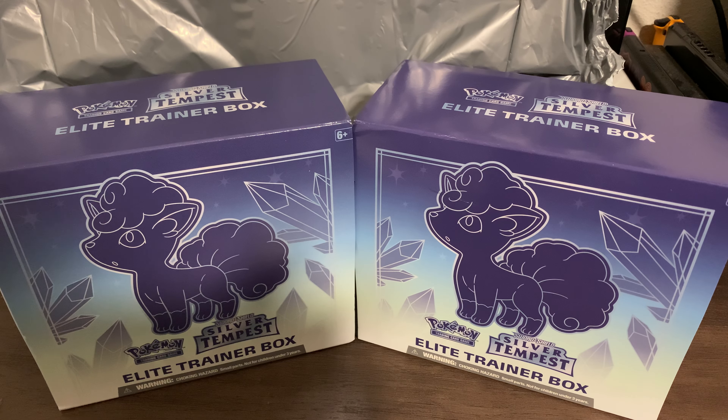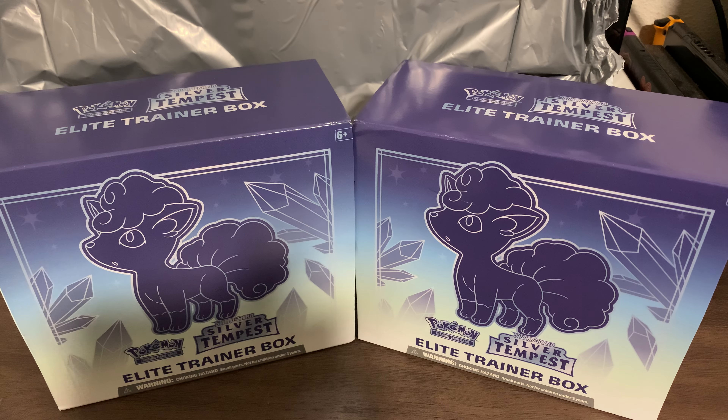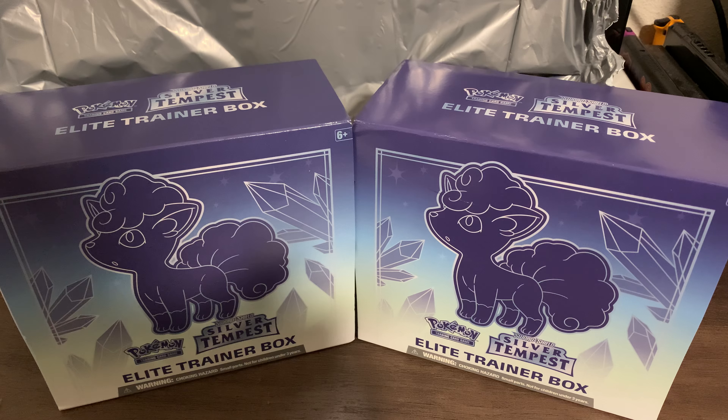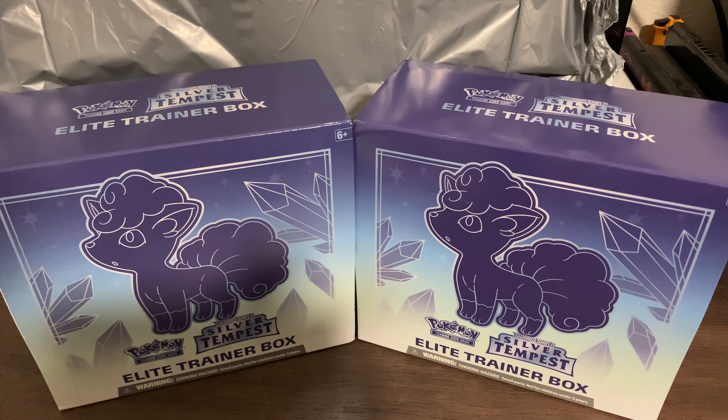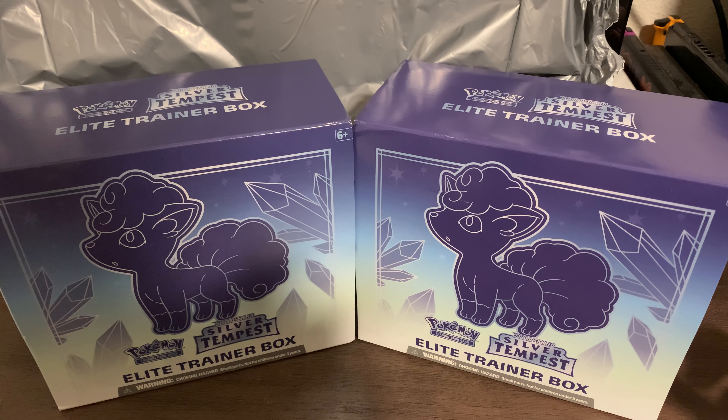Anyway, I just recently got back into collecting Pokemon cards. I really want that Lugia card from Silver Tempest. These boxes were not that much on Amazon — probably like $37 each — so not that bad at all. Hopefully I'm lucky and I get that Lugia card or something pretty special.